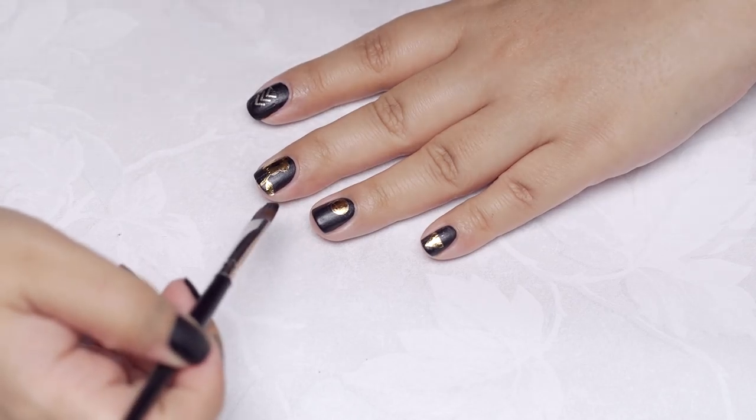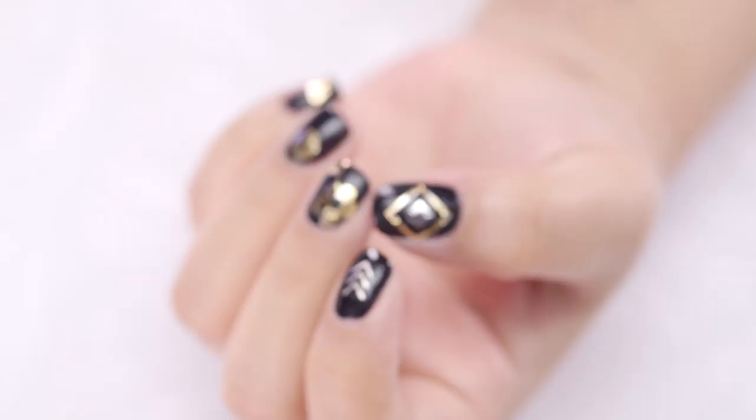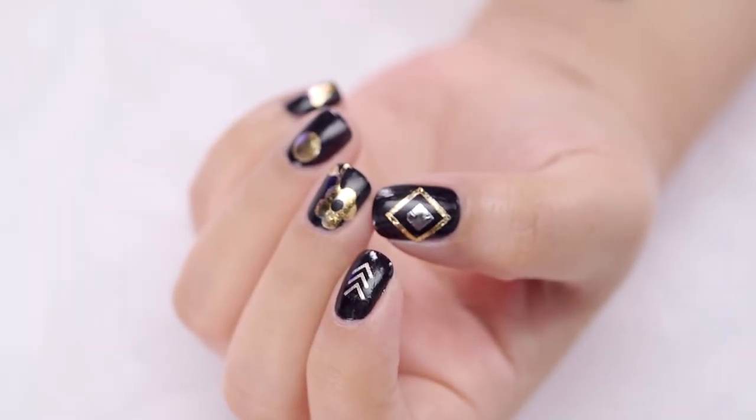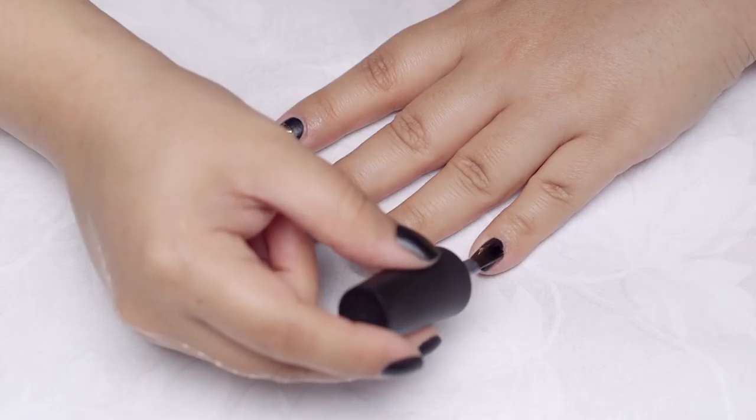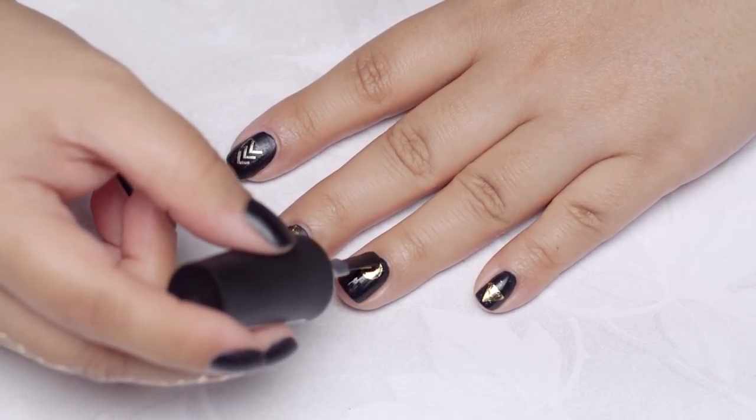Wipe off any excess product off your nail or skin with a brush dipped in acetone. Wasn't that easy? And it looks gorgeous! Finish off your manicure by floating on a top coat to seal your design and create a beautiful shine.